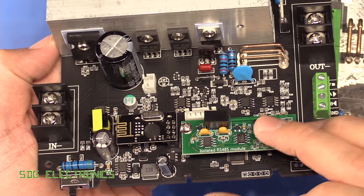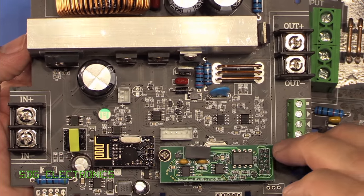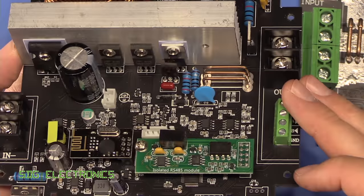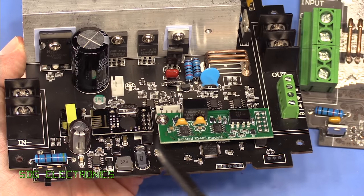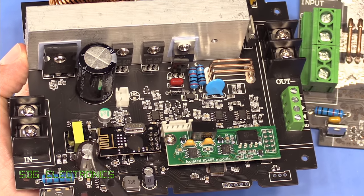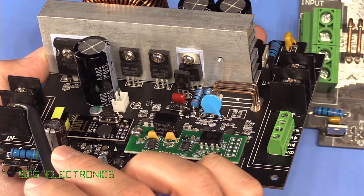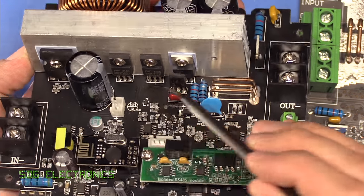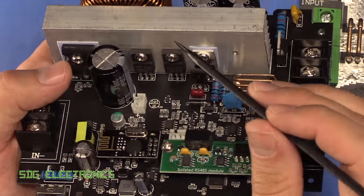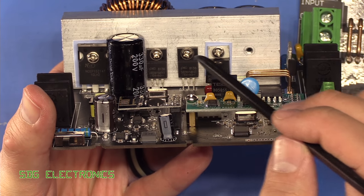The smaller unit, the 90 volt version, is a little bit more compact and actually looks a little bit cleaner in terms of layout and finish, but I think that's just because they're able to use some slightly smaller components. It follows a pretty similar trend — I think it's all based on the same type of circuitry. We've got our input supply here, some 200 volt capacitors rated at 330 microfarads, then our big inductor and a single MOSFET with a couple of diodes.